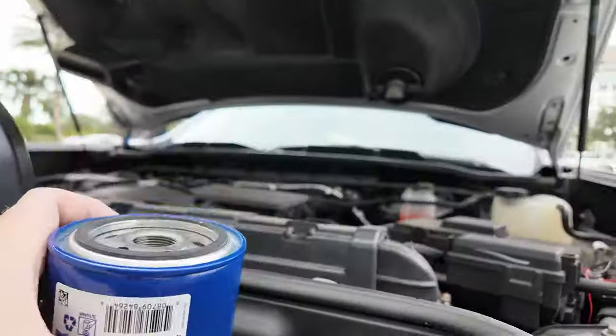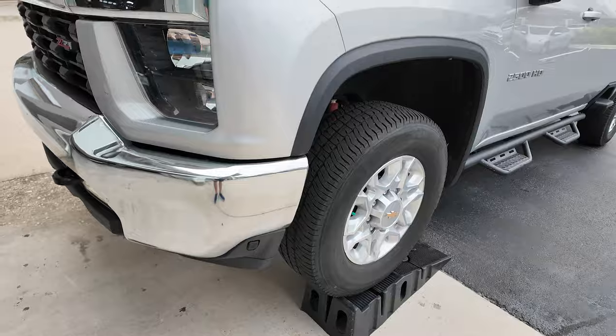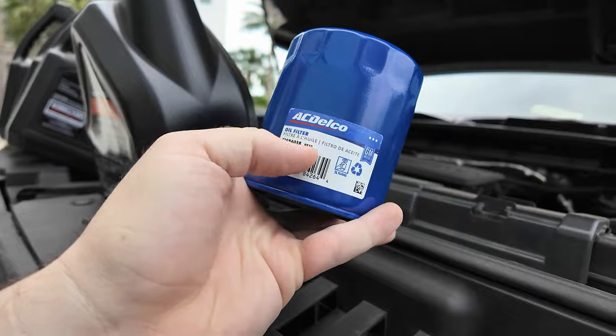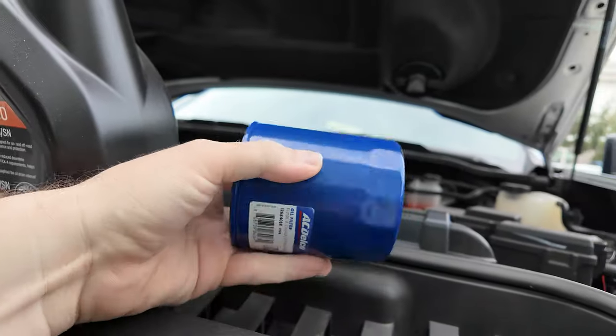We got it up here on ramps — I like to put them up on ramps so I can slide under. You're not really going to use much clearance otherwise, unless you've got a 10-inch chest or something. For the oil filter, you're just going to need the PF26. Nothing special — Amazon, like $8 for these. Don't buy them at the dealership; they charge like $40.